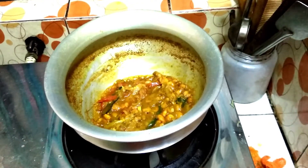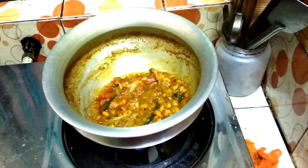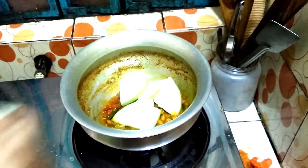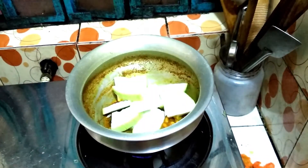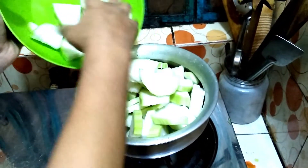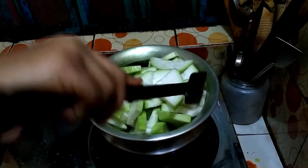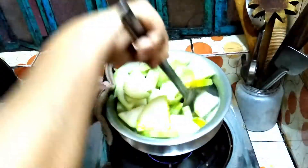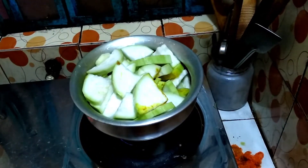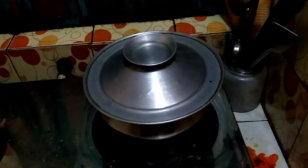After 5 minutes, you can see the prawn is nicely cooked. Now I add the bottle gourd. Now stir it. Friends, now I cover the dish because it is properly boiling.